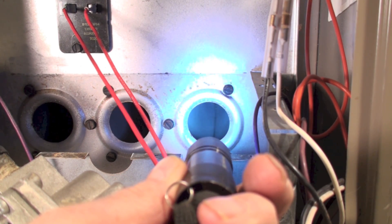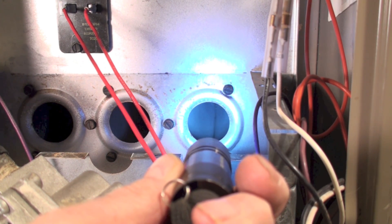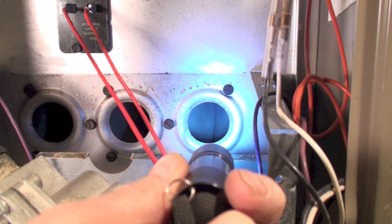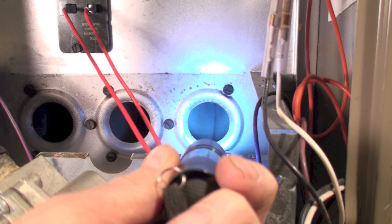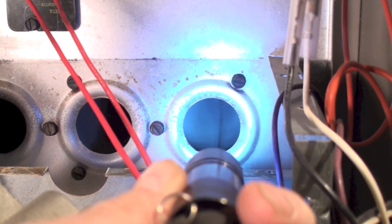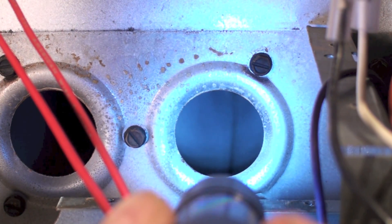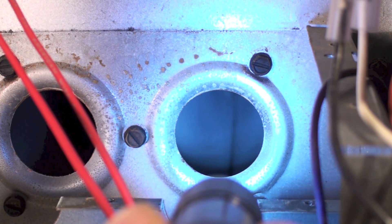While those burners are out, you should take a fairly high-intensity light — do not use a trouble light to check inside here. A trouble light puts way too much light everywhere. Use a flashlight, especially one of the LED types, and point it in there. You're looking back in there to see if there are any cracks, rust, or anything like that.